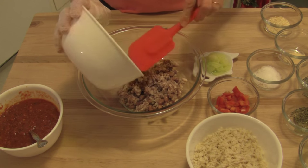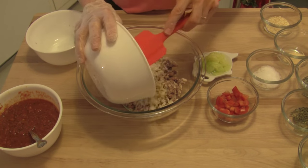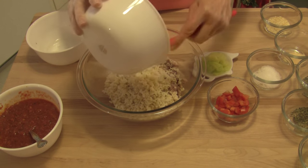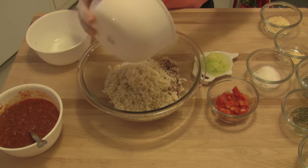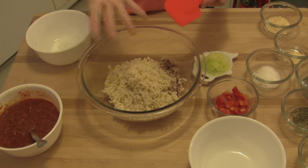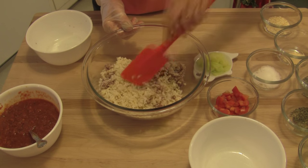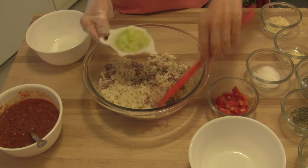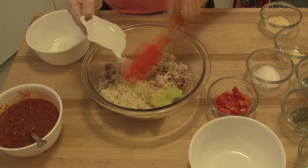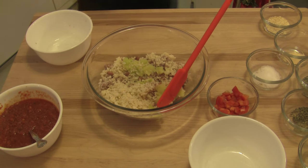I'm going to put those in a big bowl. To that I'm going to add about a cup and a half of cooked brown rice — use the rice of your choice, I like brown rice. And I like to add whatever vegetables I can. Forgive the glove — I have a band-aid on my hand so I don't like to work with food without it. I have some zucchini squash here that was frozen, about a fourth of a cup, chopped up really small.